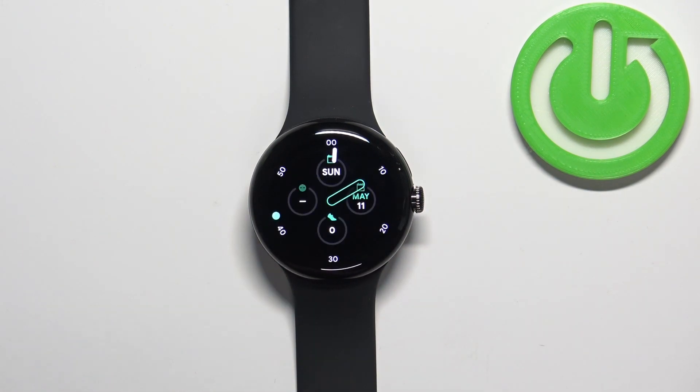Once you're done, press the crown button to go back to the watch face, and that's how you set up the alarm clock on this watch.